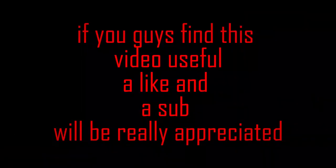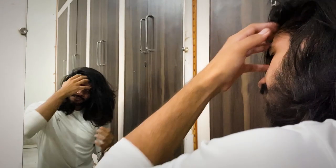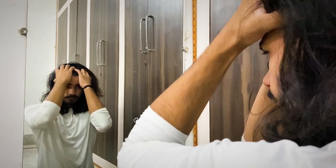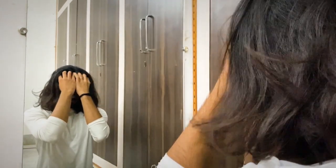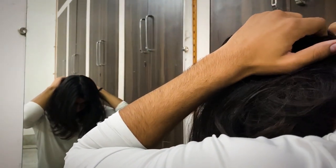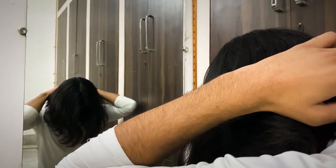I just washed my hair and it's completely dry now — you don't have to do that, I did it just in case. So the first thing I want you to do is divide your hair into two equal parts. You are basically doing a middle partition, all the way back to your neck. The partition doesn't have to be perfectly clean or anything.